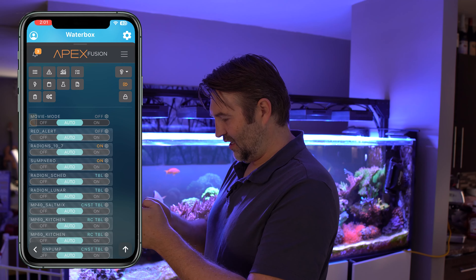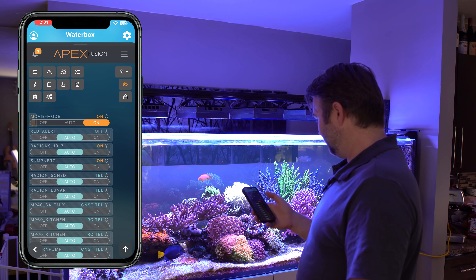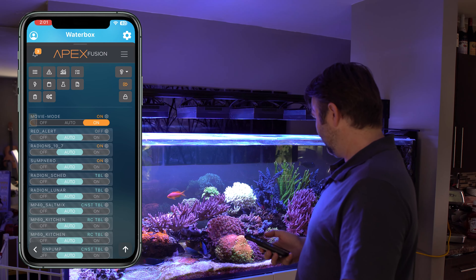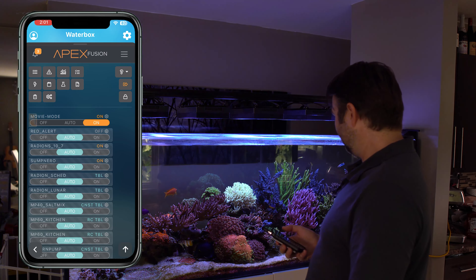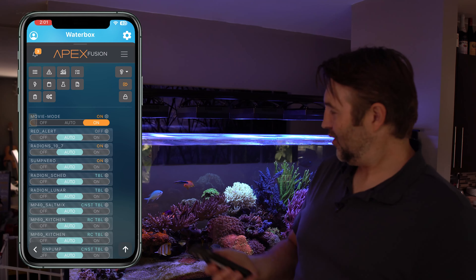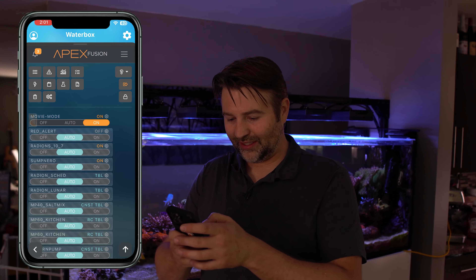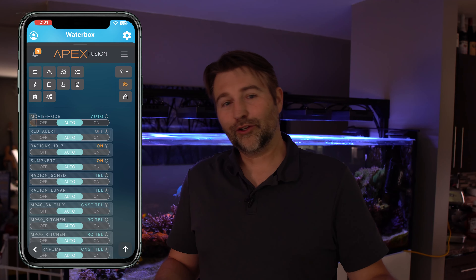So that's programmed. Now if we flip on our movie mode, it should dim the lights. There we go — we've got a nice super dim mode. It's not going to mess with the projector. I can still see the tank, but it's not overly bright and blinding. Really cool ways to do it.